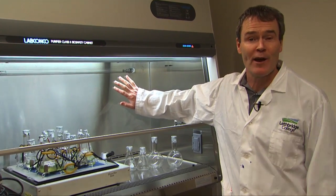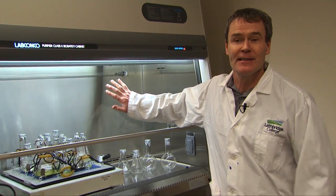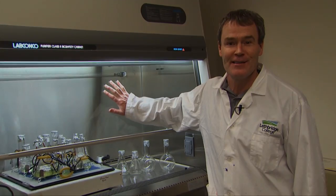What I hope is that in the not too distant future you'll come here and actually take a class in microbiology or a class in biotechnology. Thanks, we'll be right back.